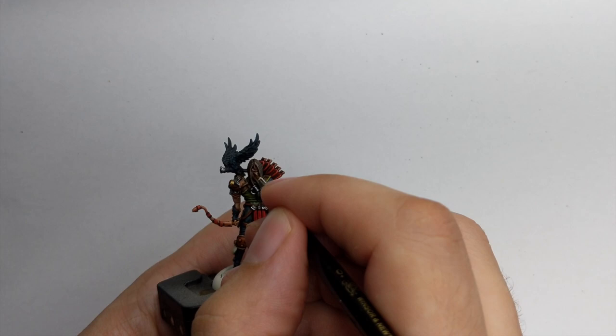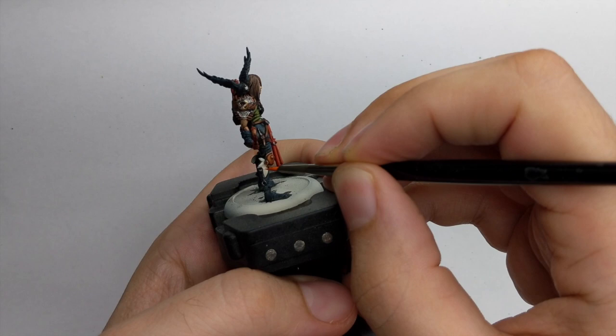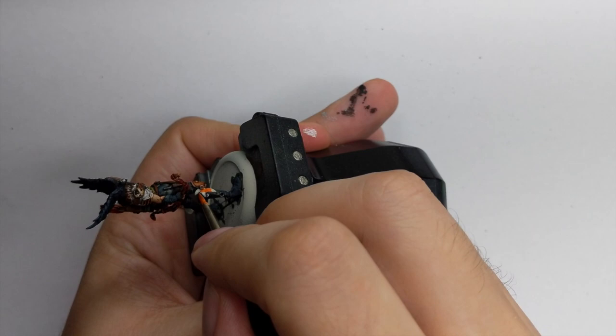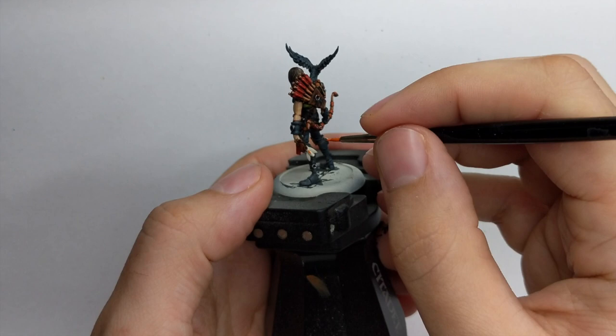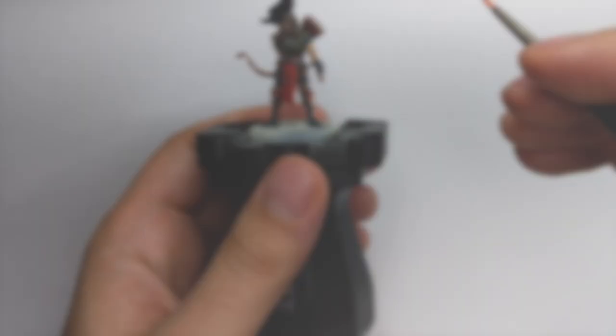The last thing left on the model is to paint the three feathers on his knees. I wanted to paint them as feathers from a tropical bird using three colors: Troll Slayer Orange for the upper third of each feather, Yriel Yellow for the middle part, and a green color for the bottom part. This creates a nice transition of colors to simulate exotic tropical bird feathers.